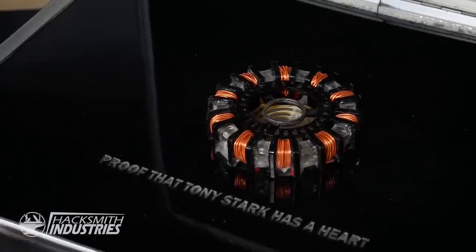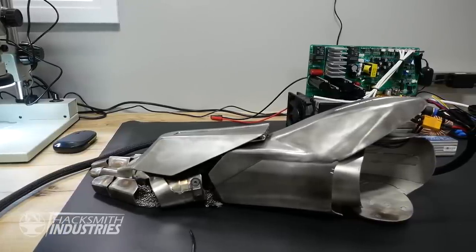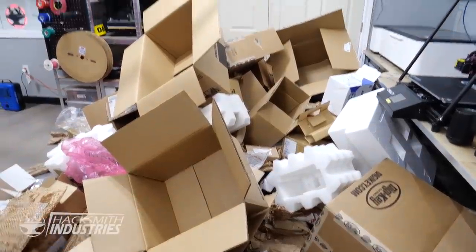Digikey basically challenged us to make the ultimate electronics workstation. Let's start unboxing it. Look at all the cardboard.